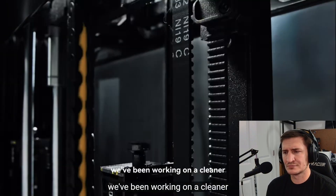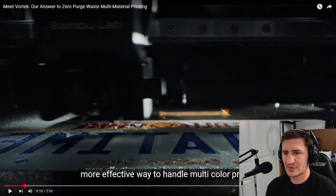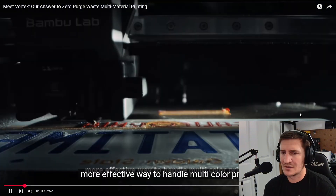The teaser says: 'For the past three years we've been working on a cleaner, more effective way to handle multicolor prints.' Also, I just thought of this randomly — do you think in the slicer or G-code you'll be able to put different diameter nozzles, like a 0.2 and a 0.4 or 0.6? Like if you could use the 0.2 on finer detail and then the 0.4 for something less fine — maybe, I don't know, but that'd be interesting. And we see 2, 4, 6, so I'm wondering if they're coming out of the gate with six colors.